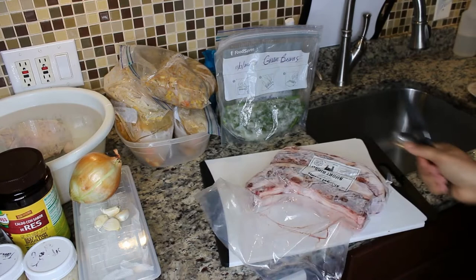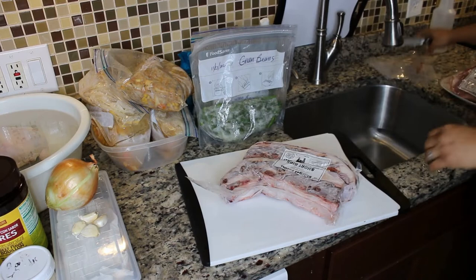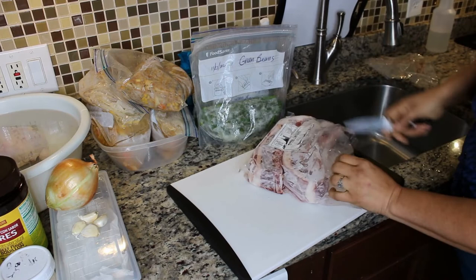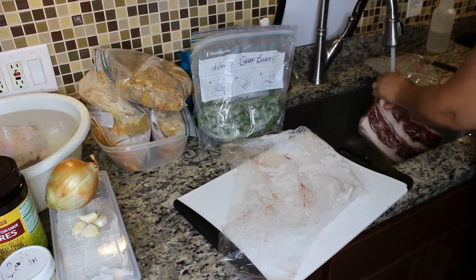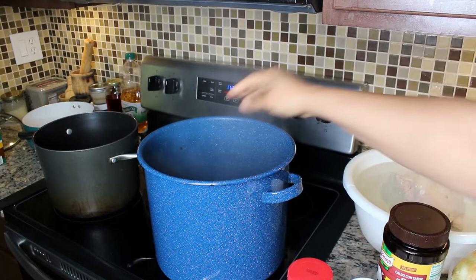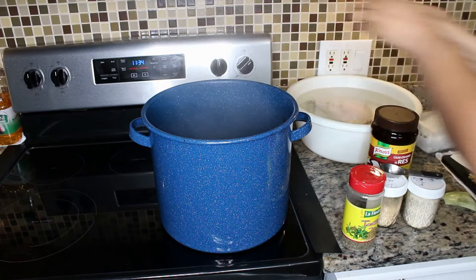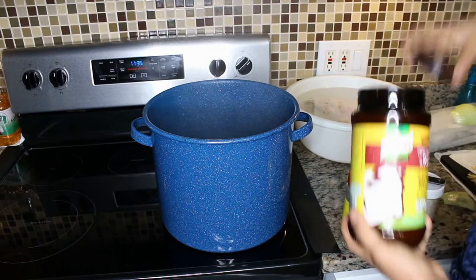Once the water is boiling I'm going to go ahead and add my meat. I'll use this little knife to open the package. We're going to add this frozen meat in here so that it can start thawing out and cooking. I'm adding my onions and my minced garlic.